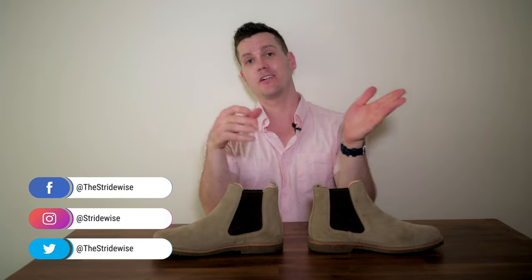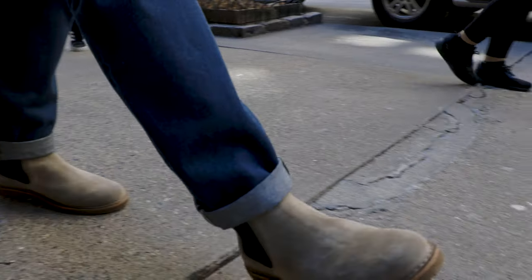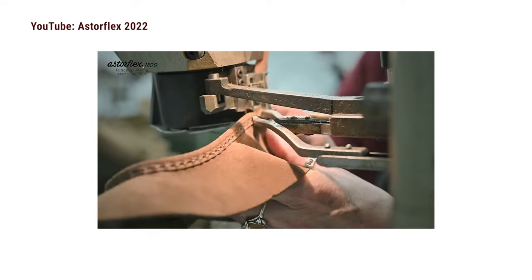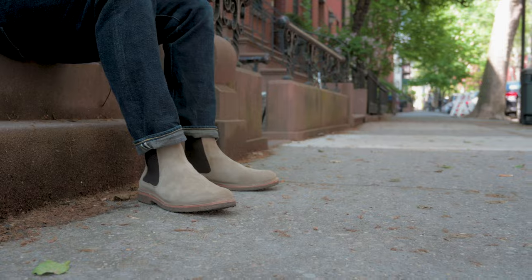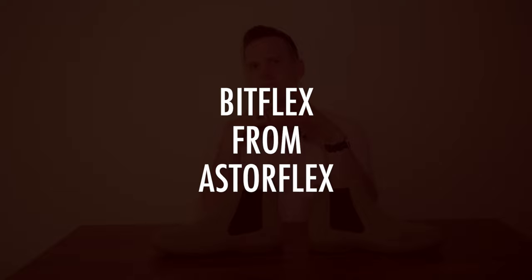G'day guys, this is Nick at stridewise.com where I look at men's boots and apparel that's built to last. Today I thought I would get back to my roots and review a little known boot — not super well known — so you can decide if it's right for you. This boot is handmade in Italy, made with suede, it's resolable, and it's $215. This is the Bitflex from Asterflex.